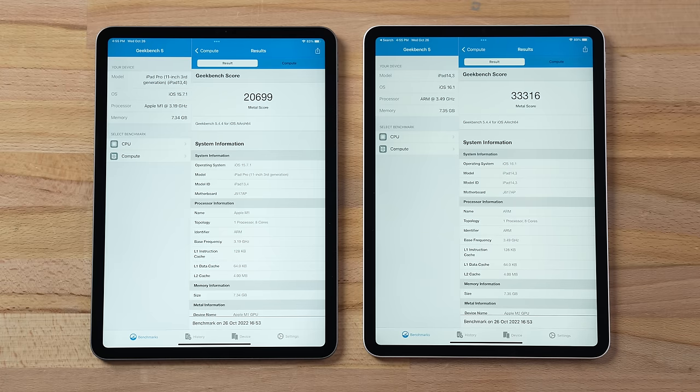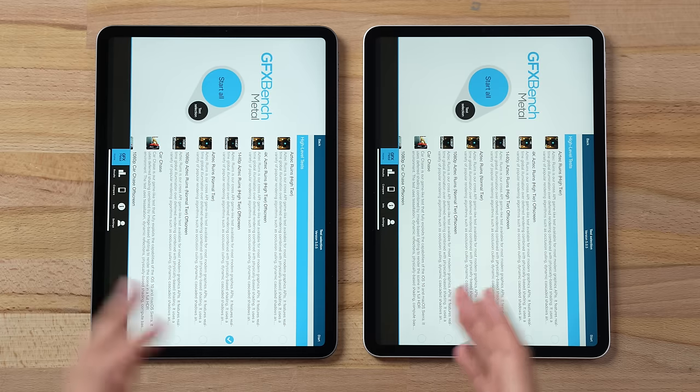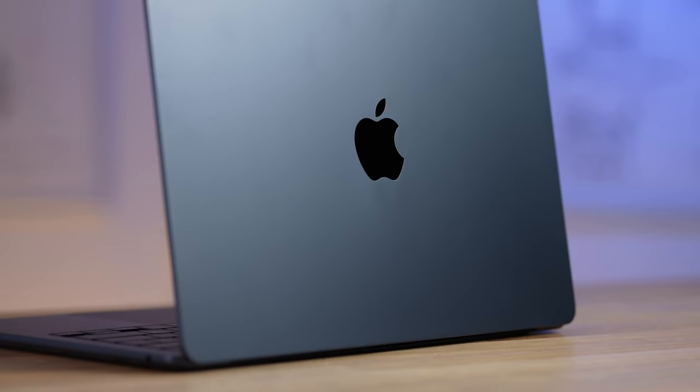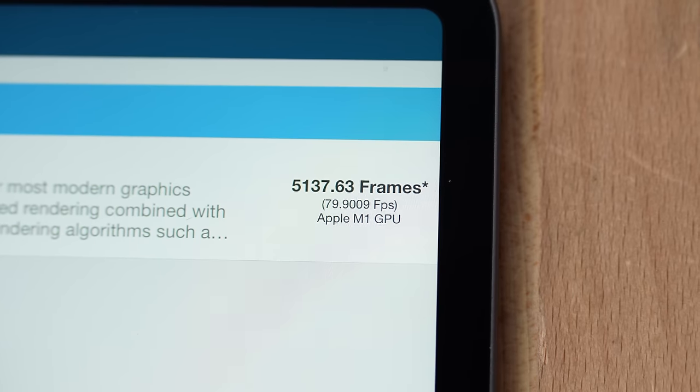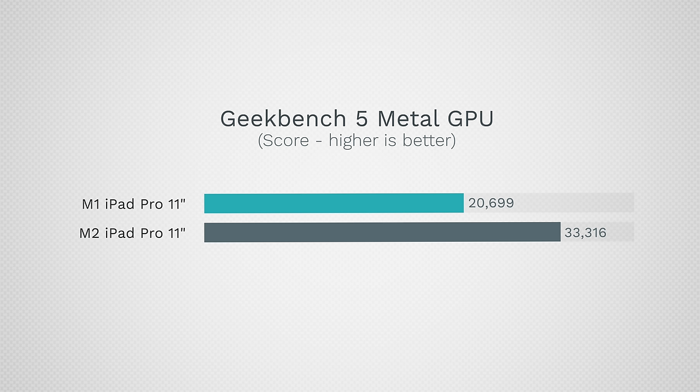Running the Geekbench 5 Metal graphics test: 33,300 on the M2 iPad Pro compared to 20,699 on the M1 — 61% faster graphics performance, which is absolutely unbelievable. This is not throttled compared to MacBooks. Running the longer-term GFX Bench Metal stress test at 1440p Aztec Ruins High Tier off-screen, real-world graphics performance shows only a 21% boost compared to that huge 61% in Geekbench Metal, so real-task differences are smaller.